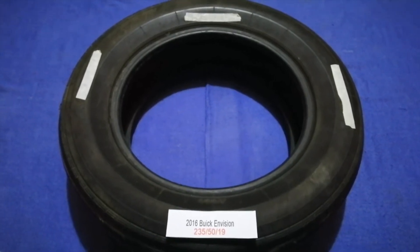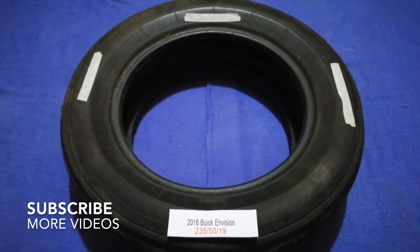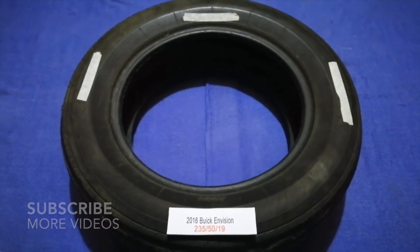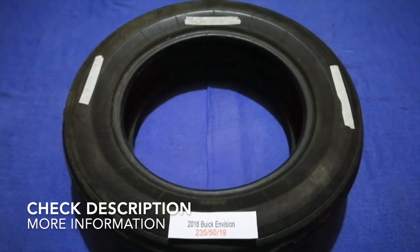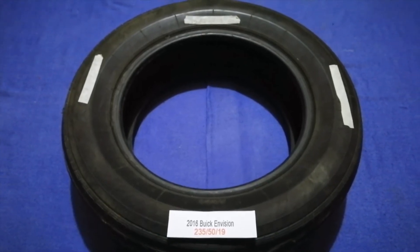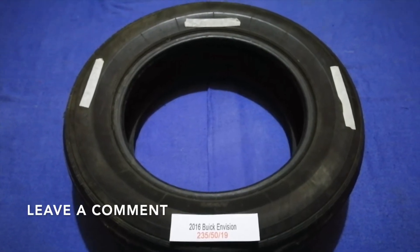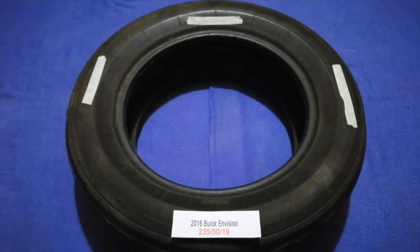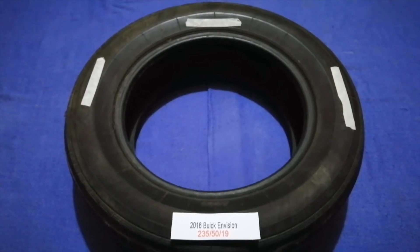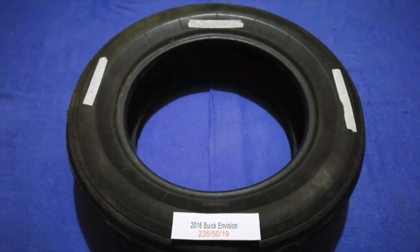Hey guys, welcome back. Today we are going to talk about the tire size for the 2016 Buick Envision. If you are looking for the tire size for your 2016 Buick Envision, I have already looked it up. Just check the video description and I will try to leave the info there as well.